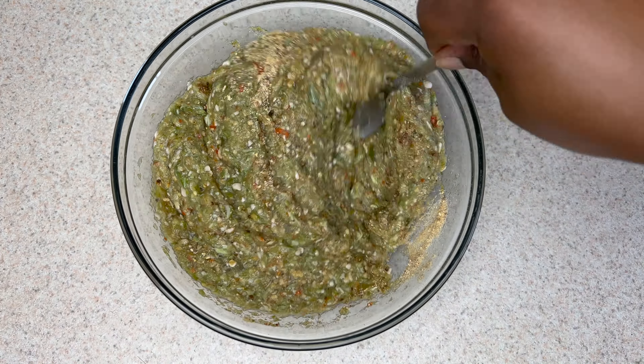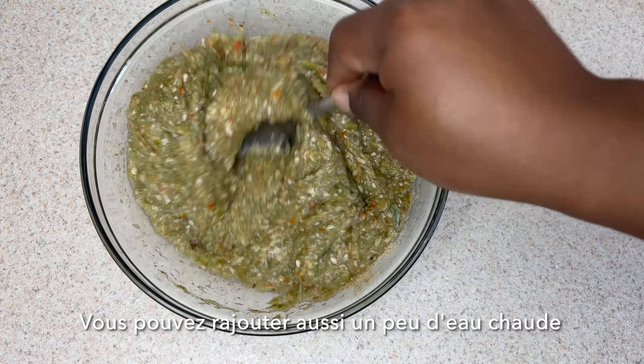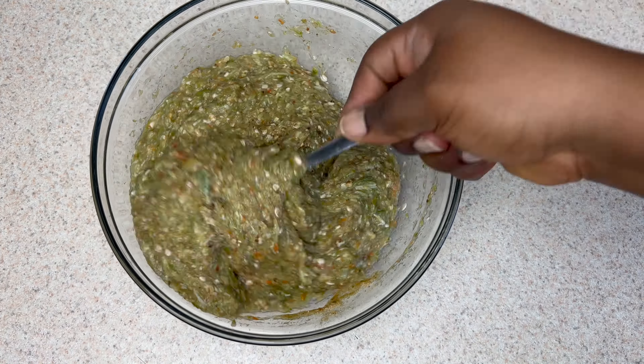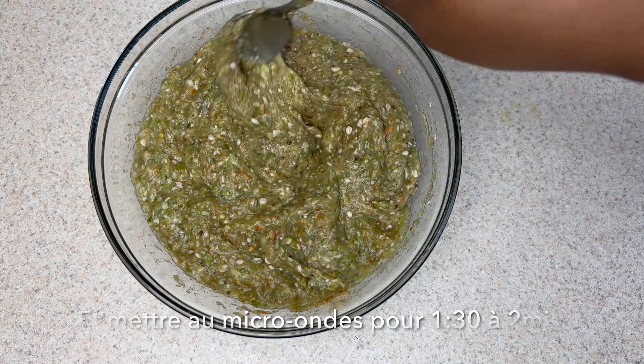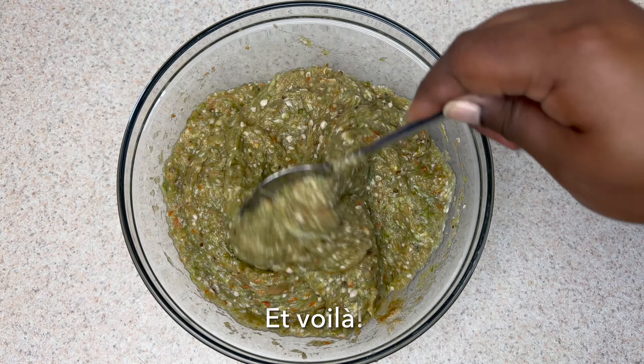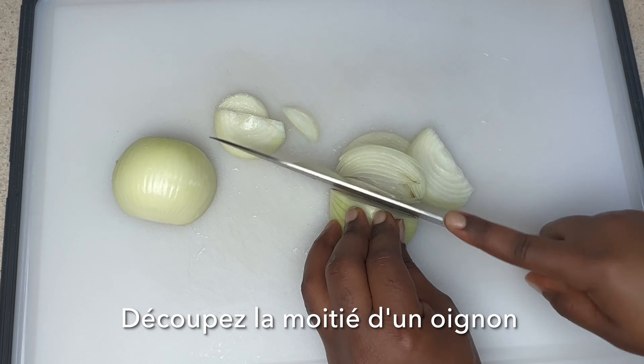Add fish powder and mix it all together until fully combined. You can also add a little bit of hot water and put it in the microwave for about one and a half to two minutes. And this one is all set — look at that!